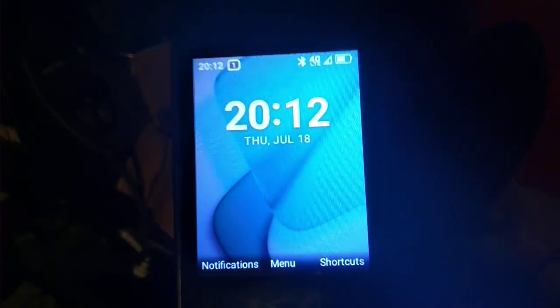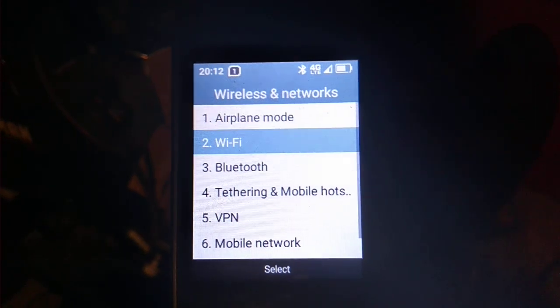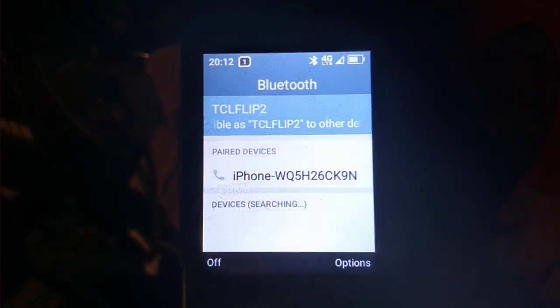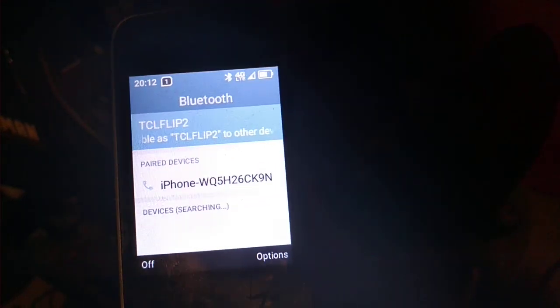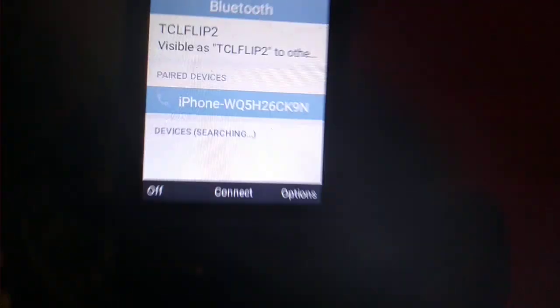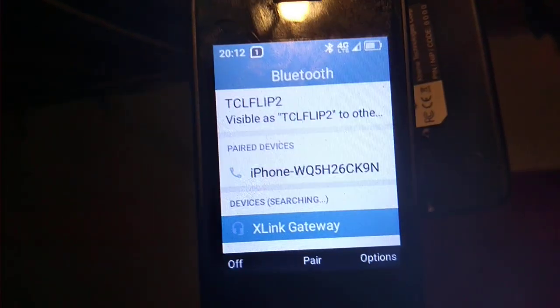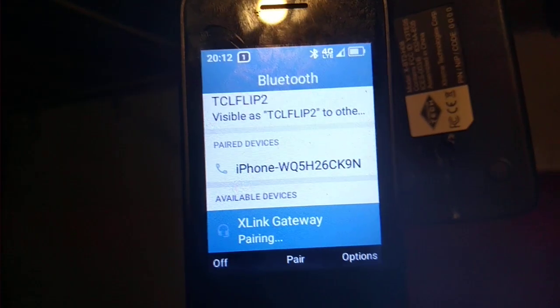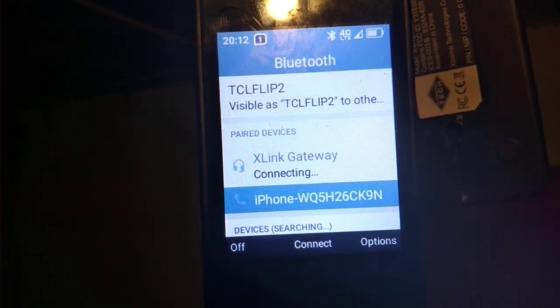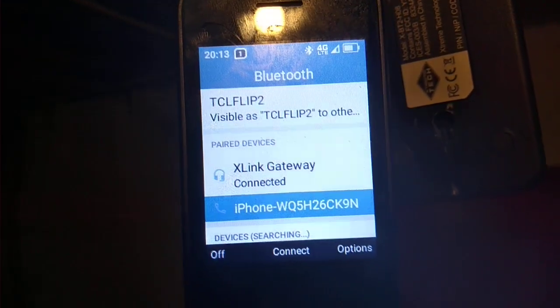So we're going to go back on here and go to your Bluetooth — it varies depending on your device. It says it's searching. There it is, right there. And we'll just press pair. Now, if it asks for a password, it's 0000. Are we paired? Yes, I guess we are. We're paired.